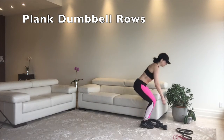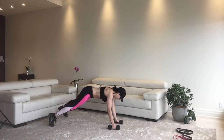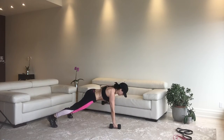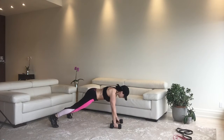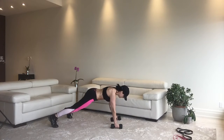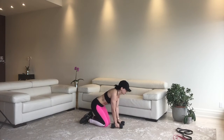Now we're going to do plank dumbbell rows. Use proper lifting technique to pick up the dumbbells so that you don't herniate a disc. Get into a plank, pull your pants up so you don't get muffin top — muffin top's not sexy on camera. Then you're going to row, row, row your boat, but don't rock your hips. You can use heavier dumbbells to make this more challenging. Make sure your butt's not up in the air.